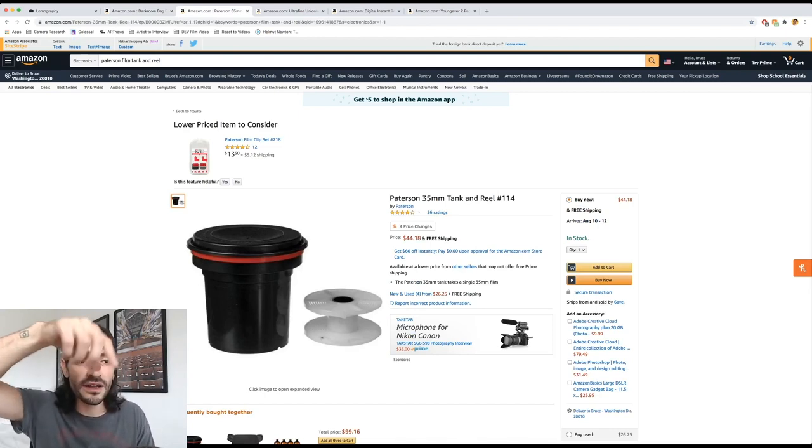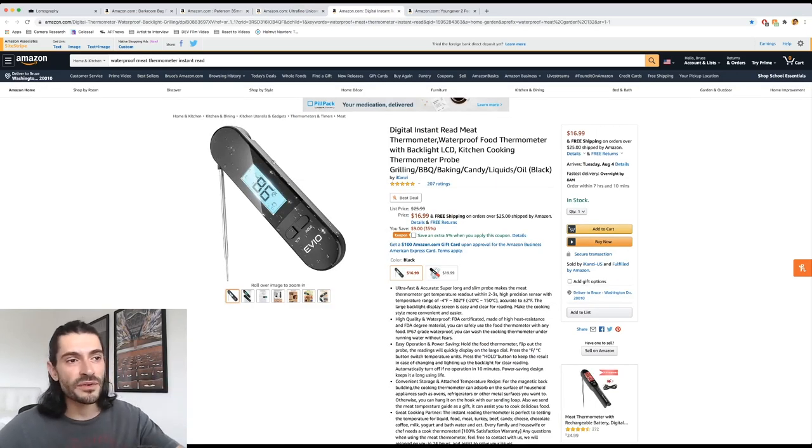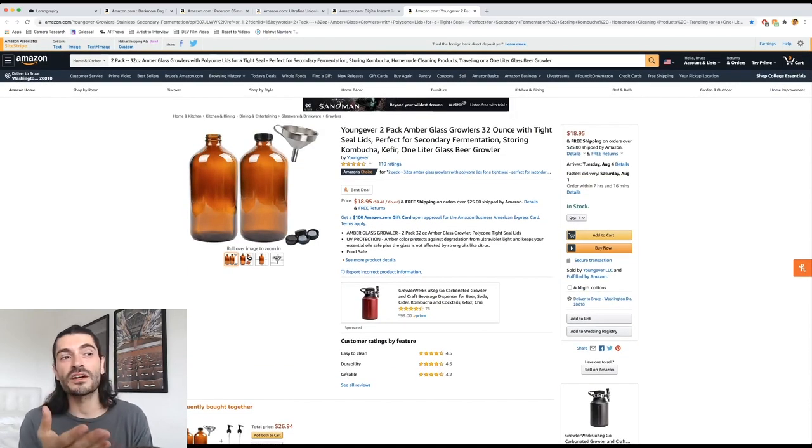You're going to need a tank and reel — that's what you load the negatives onto and put into the chemicals. There are different options for 120 film and larger tanks for multiple rolls. Next you'll need your chemicals — I have them right here, linked in the description. This kit has all the chemicals you need for color development, which takes more chemicals than black and white. It's $50, and you can use the chemicals up to 22 or 24 times per batch by storing and reusing them. You'll also need an instant-read waterproof thermometer and glass containers to hold your chemicals — glass is best as it lets in less UV light, and the one on Amazon comes with a funnel.